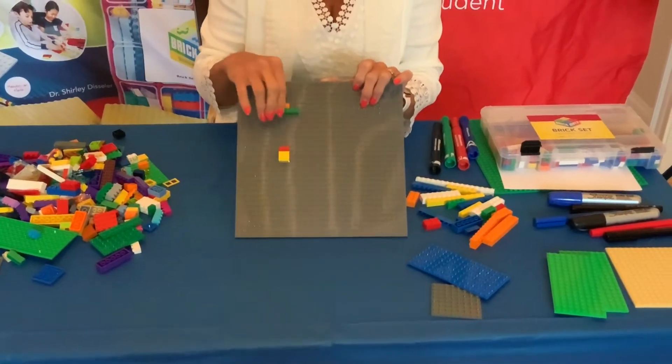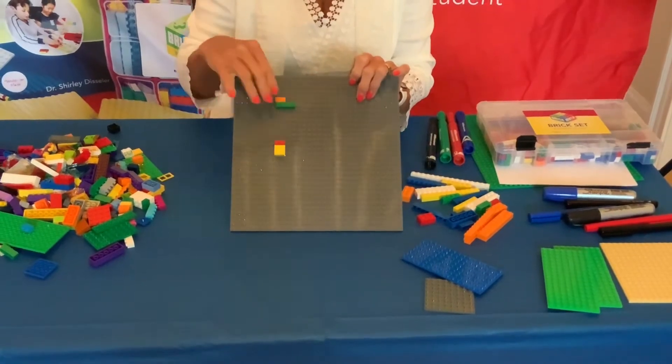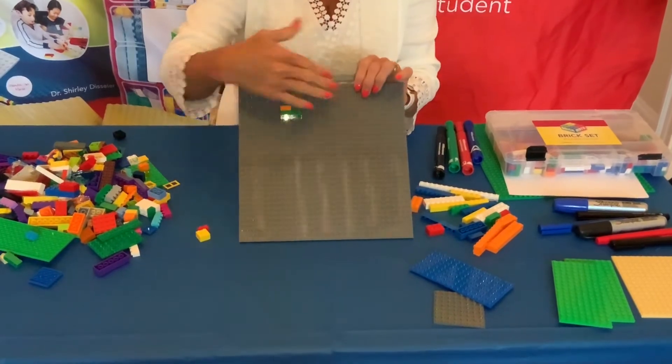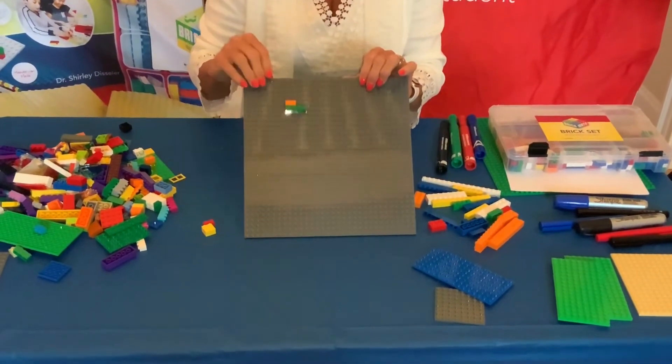I'm going to be using this horizontal model mostly in the modeling, so I'm going to remove the other one for now. As we go through we're going to build different fractions in this direction. So this is 2 fourths.